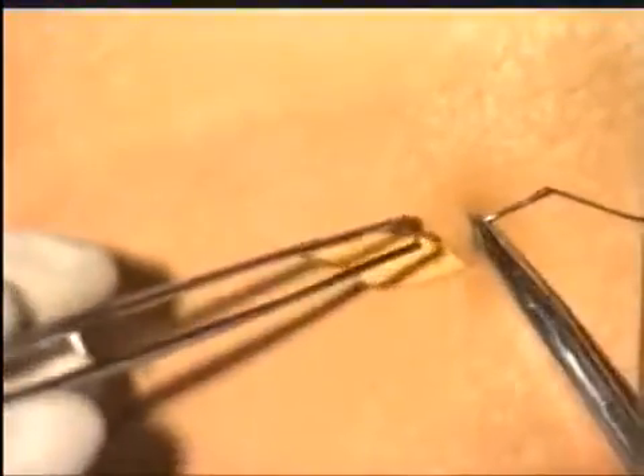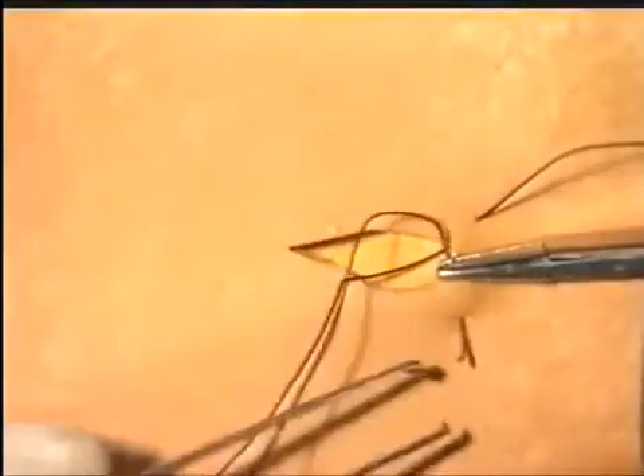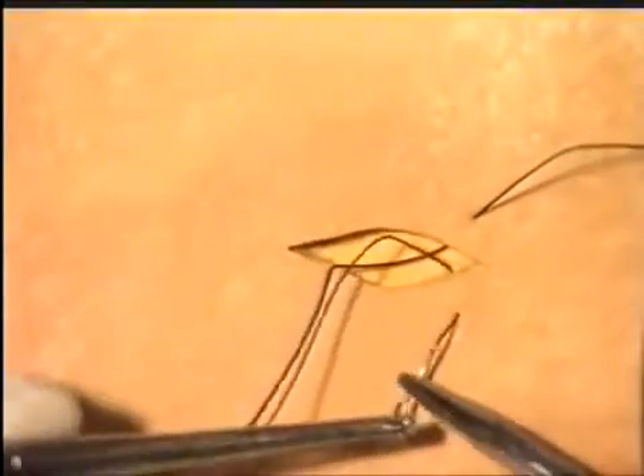Closure of this ellipse follows exactly the same pattern as before, using interrupted sutures, going in at right angles to the wound, starting in the corner, and then tying a formal reef knot, as you see here.